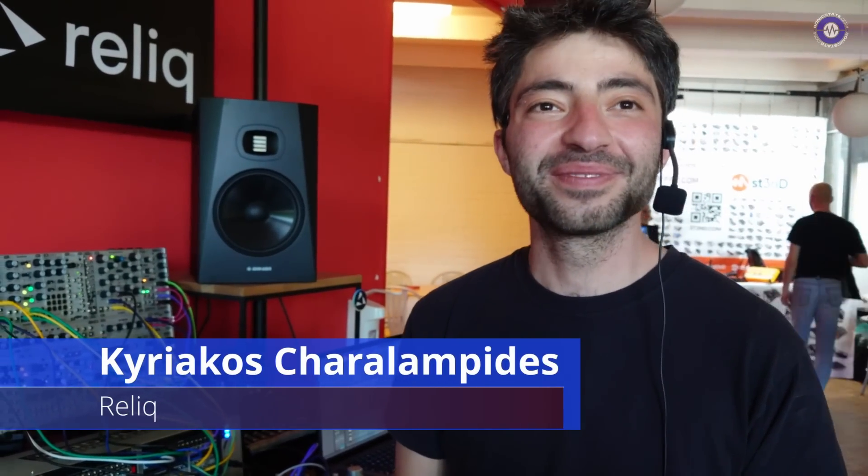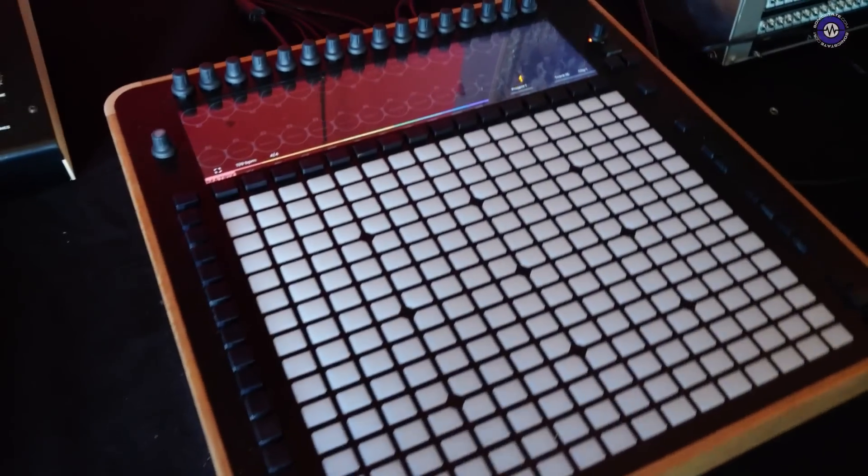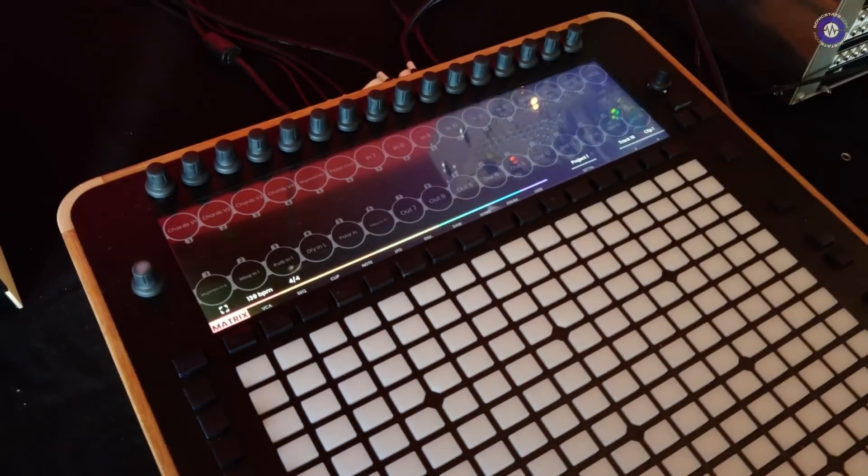Hi Kyriakos! We are here at Superbooth and you are here with Relic. I'm Kyriakos from Relic. This is our first product. It is still in alpha stage and we call this a hybrid control surface.